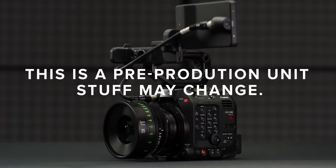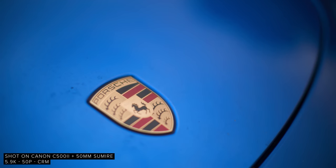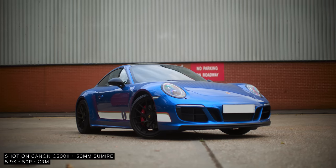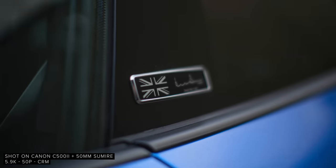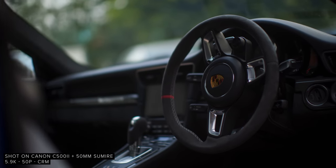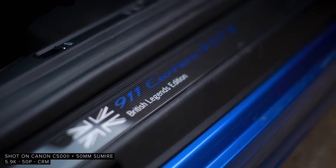Earlier this week we managed to swing by Canon Europe and get our hands on the new C500 Mark II for a few hours. During this time we looked over the camera physically, shot some ISO tests, some overexposure tests, and shot some very quick test shots in our industrial car park. I explored the initial tech specs in our explained video, which you can check out using this link, so in this video I will be going over some questions I had and looking at our tests.